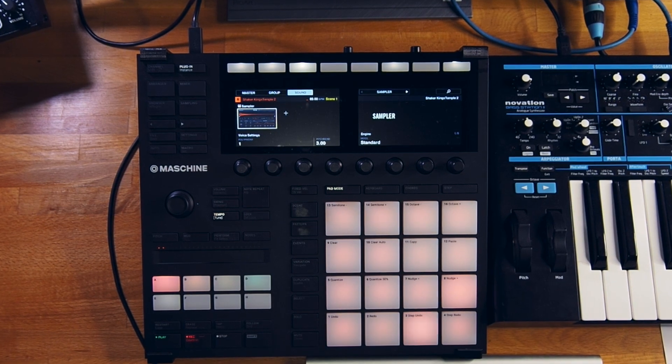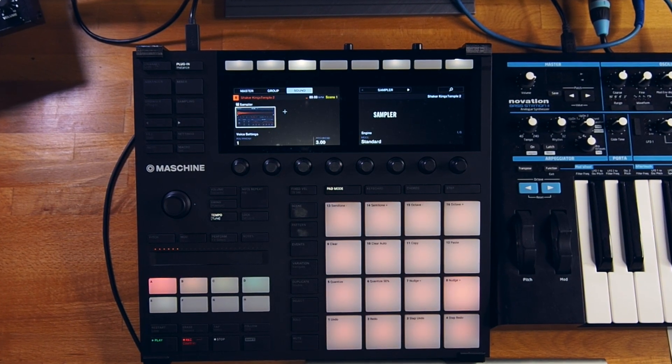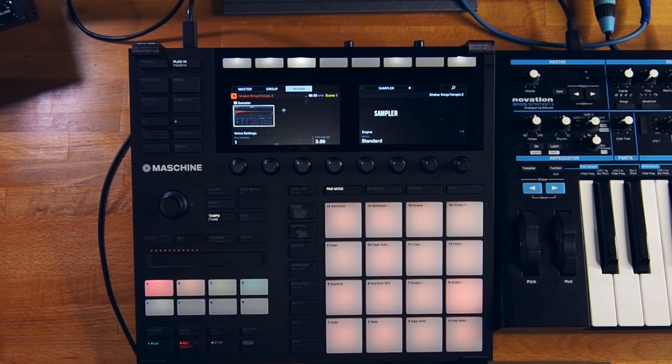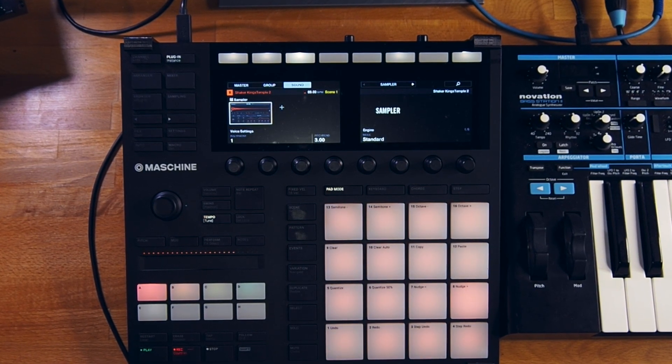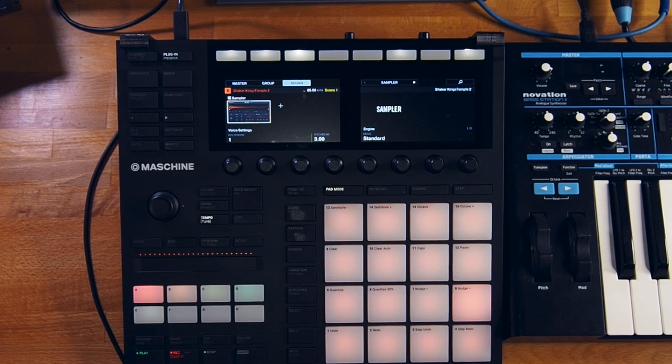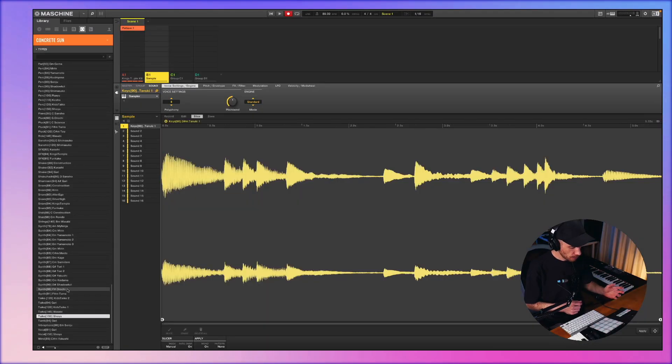I added this effect — maybe some shake or two. This is the pattern I have so far on Group B.